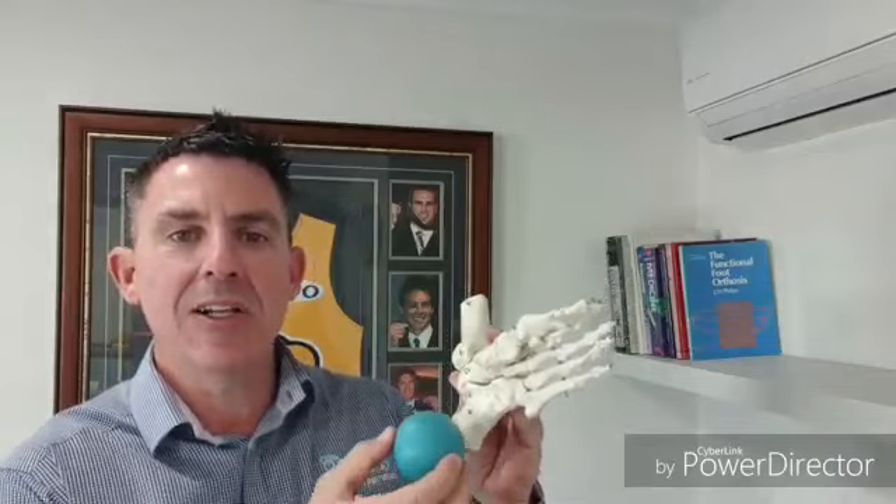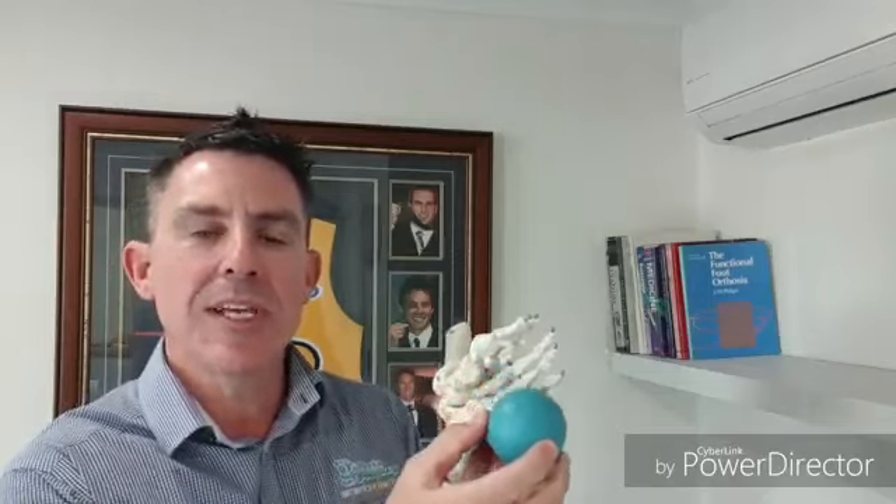Then roll that ball in small circles around the heel, and finally for another 15 seconds, roll it in small circles around the ball of the foot. Repeat on the other foot if necessary. That really simple exercise first thing in the morning is going to help you get on top of your heel and arch pain really quickly.